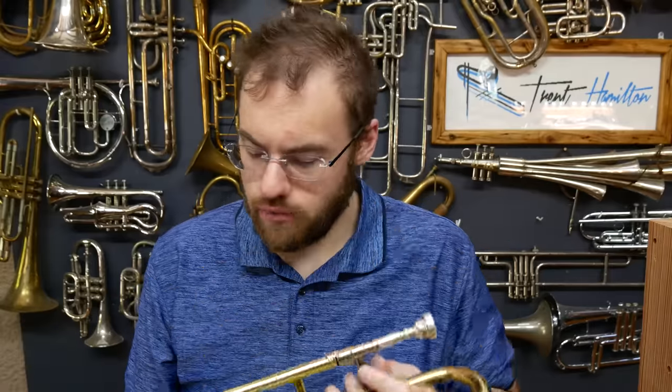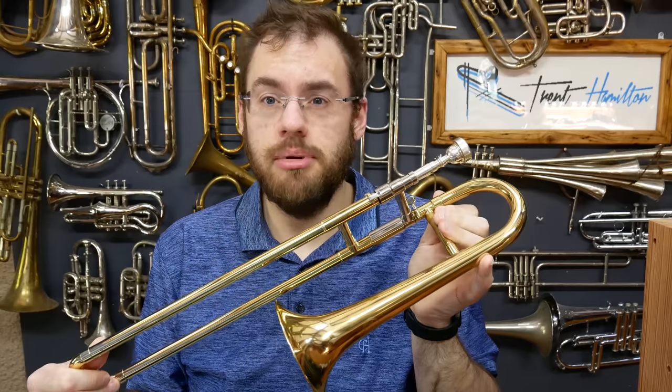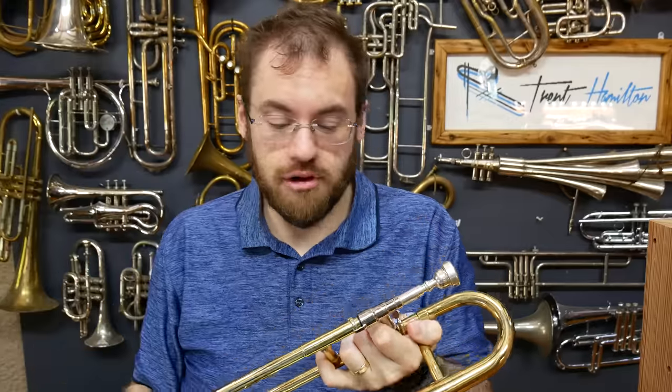My general overarching principle is that the correct name for an instrument is whatever the manufacturer sells it as — they make the thing, they get to choose what they call it. Now, calling this a slide trumpet, I disagree with that; I don't think it is correct. But if a manufacturer wants to call it a slide trumpet, then sure, have at it. I'm not pedantic enough for it to really bother me anymore. This, though, I will still refer to as a soprano trombone because it is a member of the trombone family.